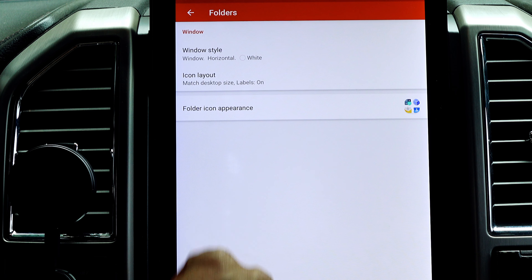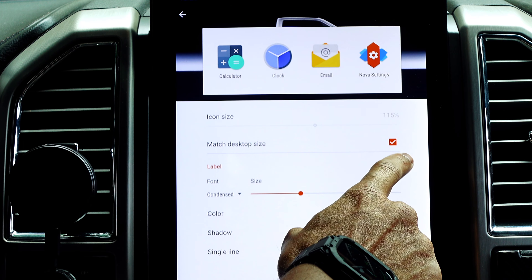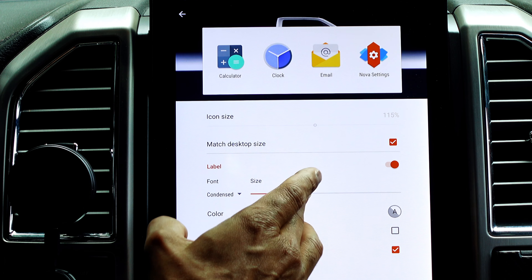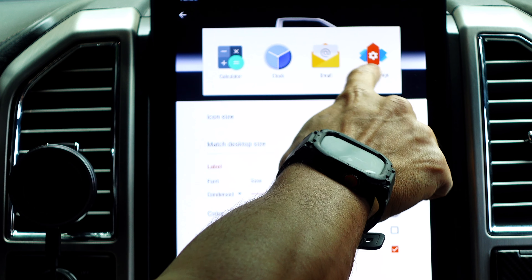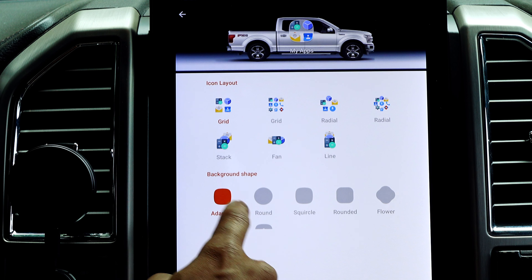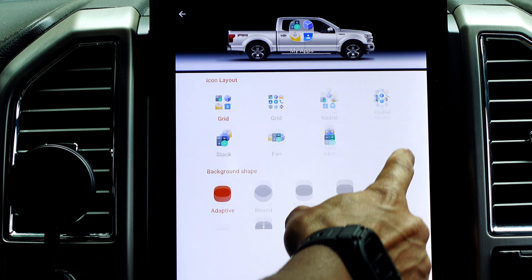The folders settings are left on default as well. Icon layout matches the desktop icon size. Labels are on, and the font — which appears underneath the icons — I left as condensed at a medium-to-small size. I have labels set to a single line; you can do two rows if you want. For folder icons, you can set them to adaptive or whatever style you prefer — there are a bunch of options for how your app folders look.